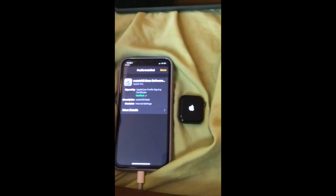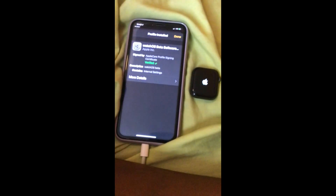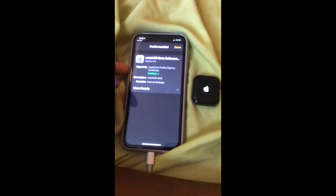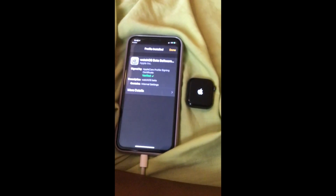Sorry for the bad quality — I have to do this on my iPod Touch because I have to use the phone.